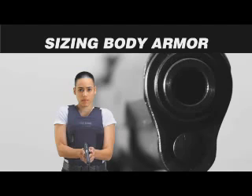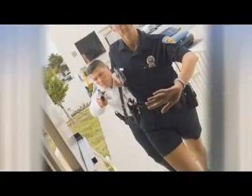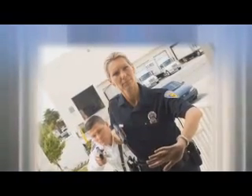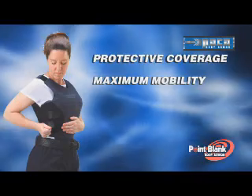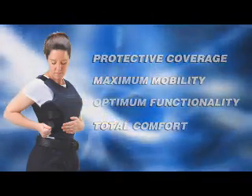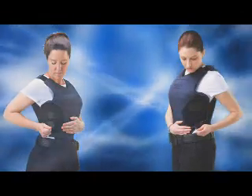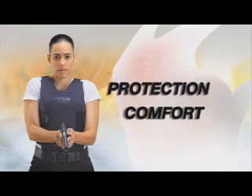Sizing body armor — utilizing sizing vests for female officers. Since women's body shapes are different, it is important to evaluate the best size and fit of the vest based on individual specifications, which ensure the most protective coverage, maximum mobility, optimum functionality, and total comfort. Our sizing procedure is designed to provide the best fit so that female officers can perform their job safely with the best combination of protection and comfort available today.